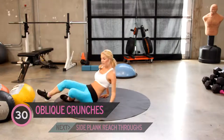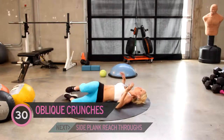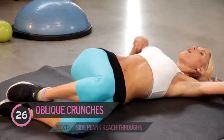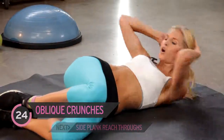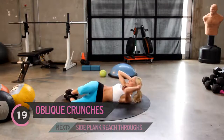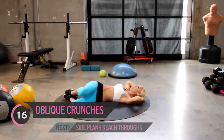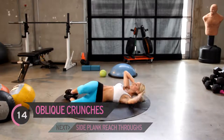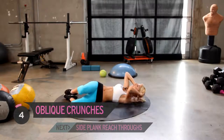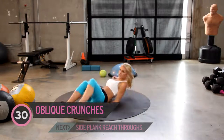Just going to straighten my mat out a little bit. We're going to come down to the side — we've got 30 seconds on each side. Oblique crunches, so we're going to be working the side muscle. Really give it everything you've got — you've only got five minutes, so you've got to really put in the effort to make it worthwhile. Squeeze. Excellent job everyone. Now remember, we've got to switch on to the other side — in five, four, three, two, one. Let's quickly switch it over.